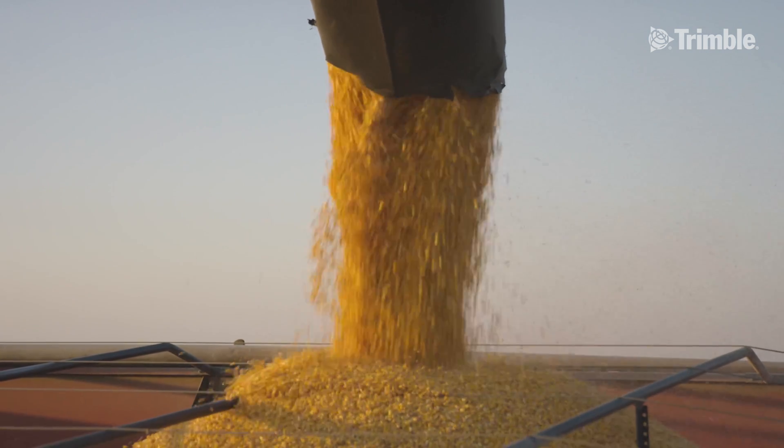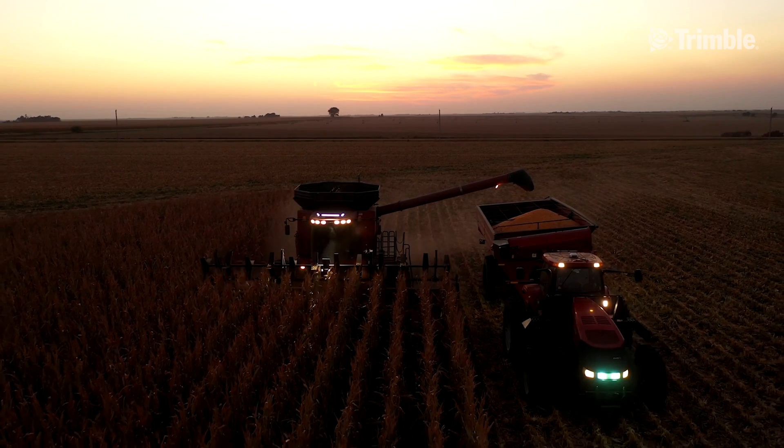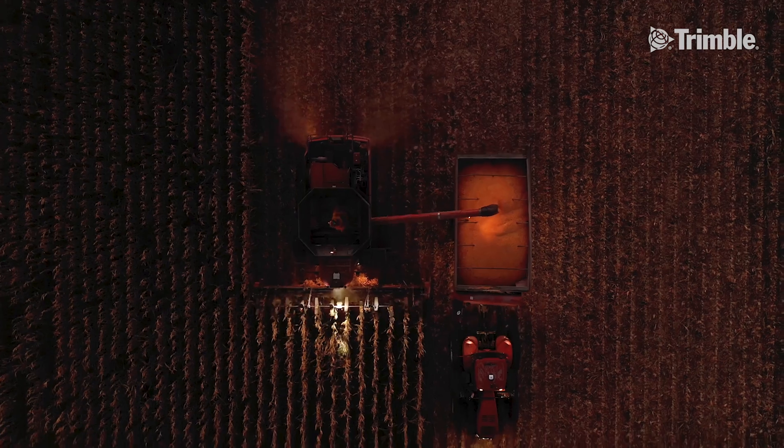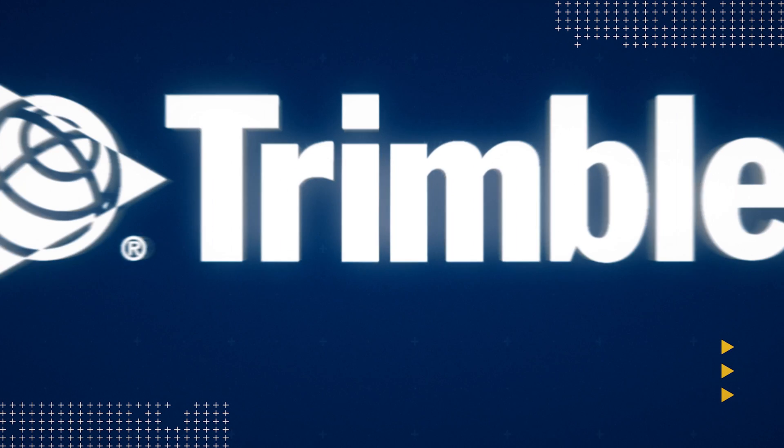If there are any farmers out there looking to invest in some precision agriculture, I highly recommend they take a look at the Trimble unit because it's very easy to use. It's very accurate and I think we've gotten a really good value for our dollar. I think it's very important that if you're going to compete in modern day agriculture, you have to have equipment like Trimble and the accuracy you get with RTX.